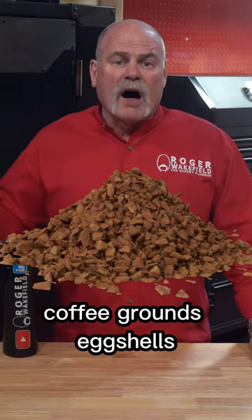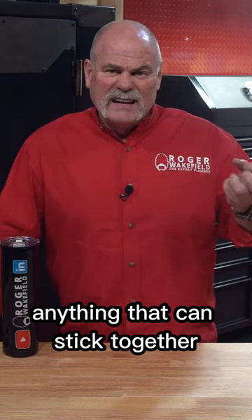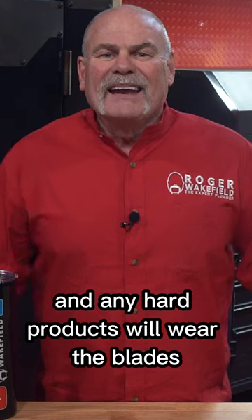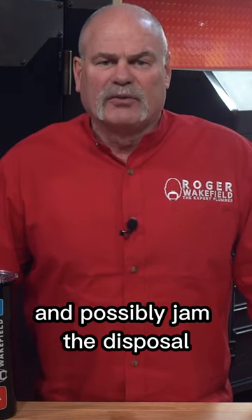But things like bones, coffee grounds, eggshells, even some softer things like pasta, cabbage, rice — anything that can stick together — and any hard products will wear the blades and possibly jam the disposal.